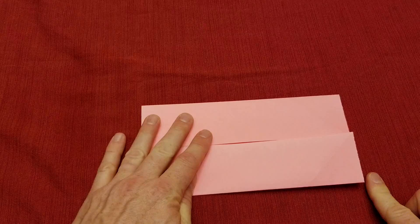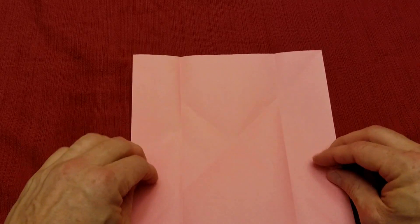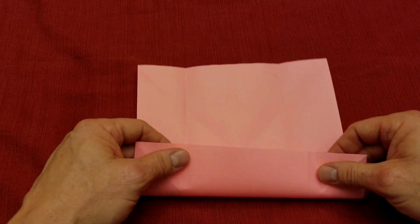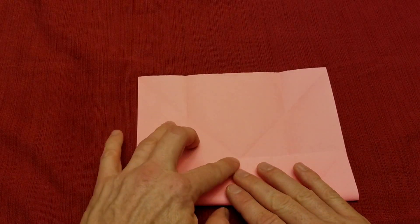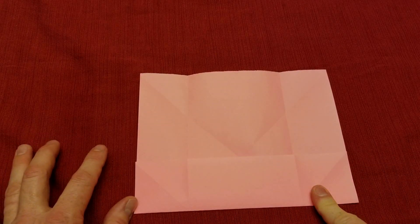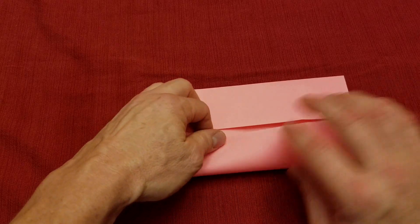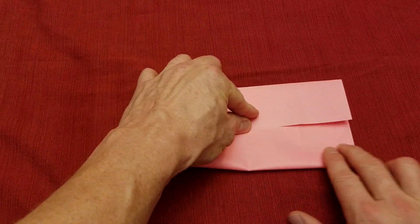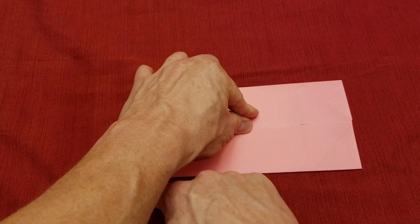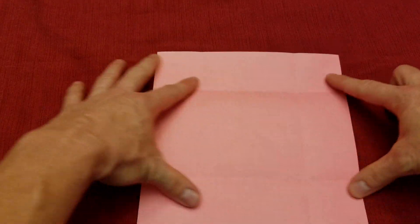We're going to open this up, rotate it, and do the same thing on the other two sides. Take this bottom edge and fold it right along the X, make sure my sides are together, and crease that down. Then rotate and do the same thing to this side — lift this, put it right up against that piece of paper, make sure the sides are good, and crease that down. Now open this up — we have all the creases we're going to need.